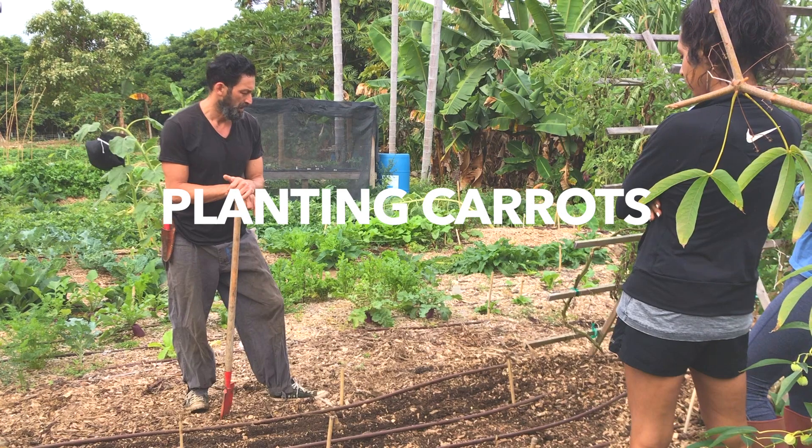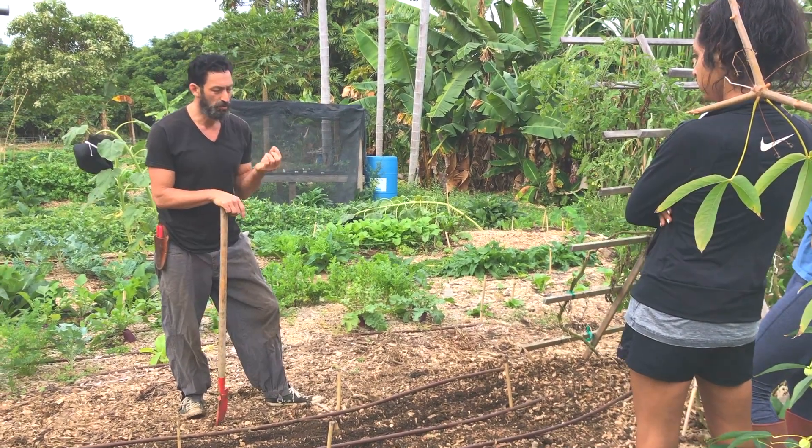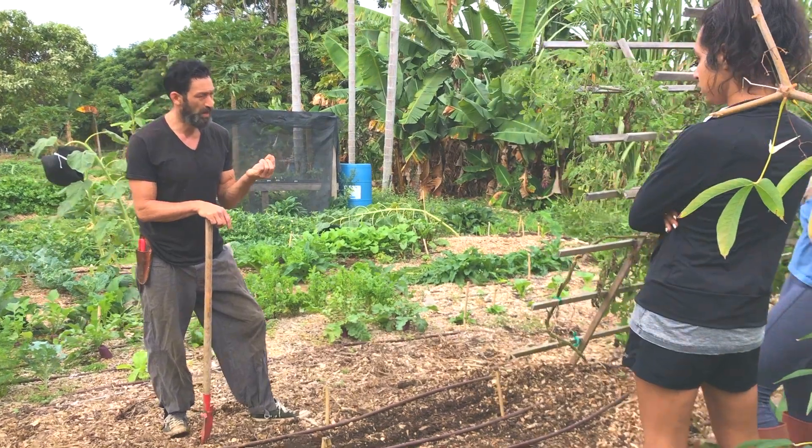We're going to plant some carrots, and the problem with carrots is that they are hard to germinate. They start to germinate, and then they don't get wet, and they dry out and they die.